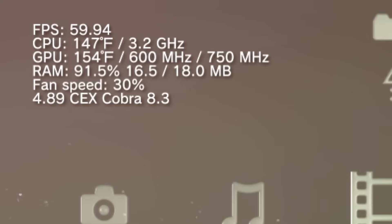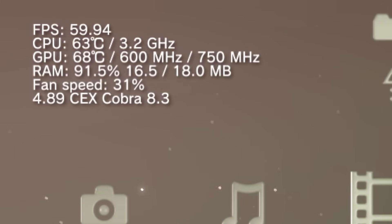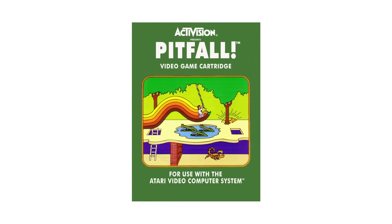And once it's installed, the overclock will always be applied, with no way to disable it short of installing a different firmware. As you might imagine, there are a few pitfalls to setting an overclock this way.